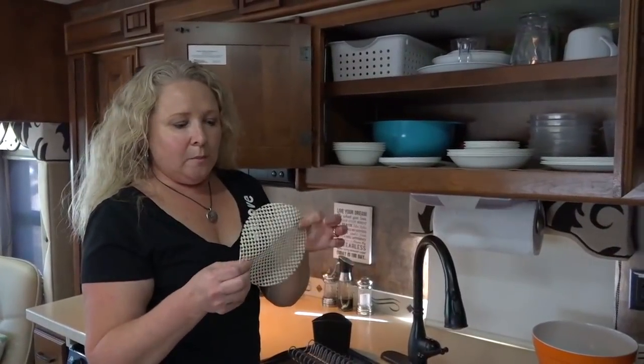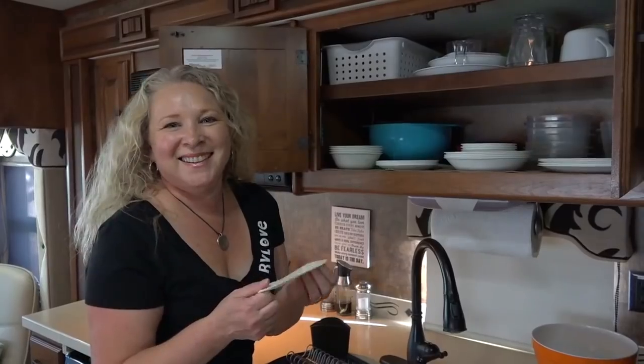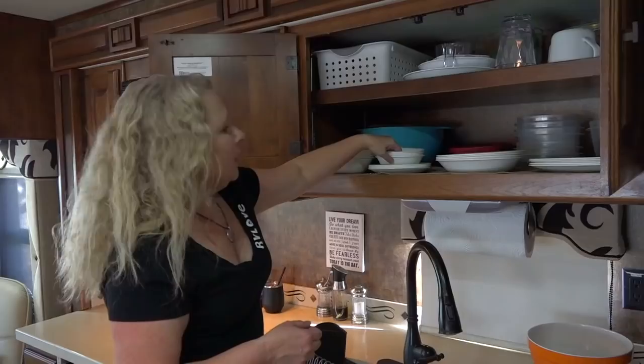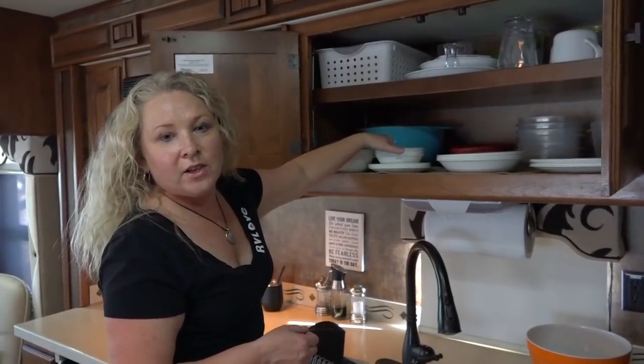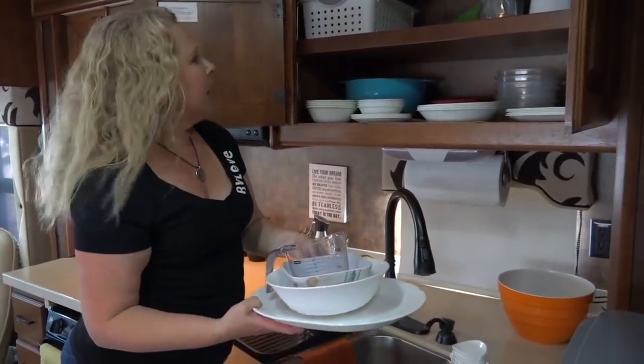These are really handy as well. I picked these up as a 10-pack at Dollar Tree for a dollar. They just go on top of plates to maximize space. Believe it or not, this does not rattle when we're driving down the road — you actually can't hear it. Up here there are a few more miscellaneous bowls and serving plates.